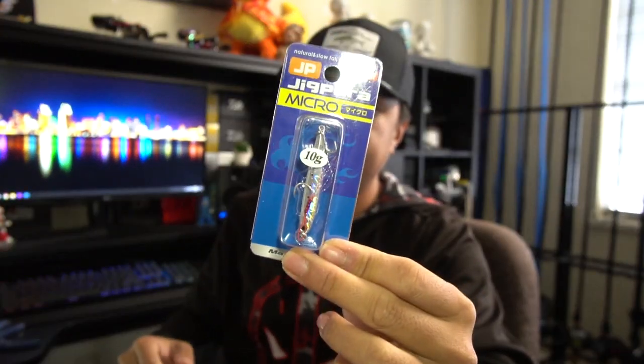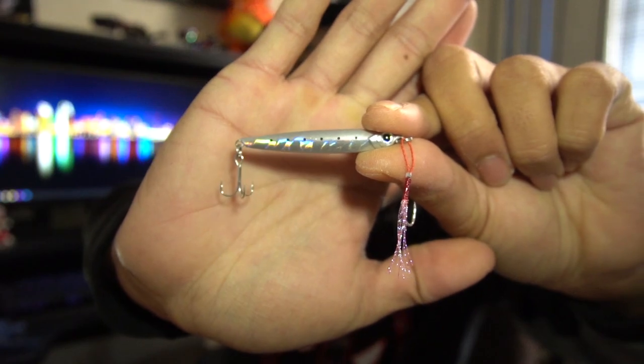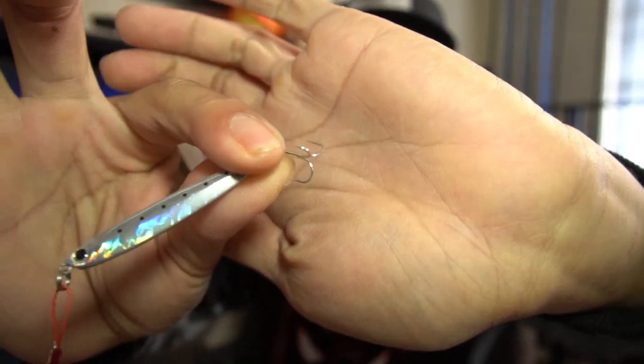I'm going to start off with the micro stuff and then move on to the bigger stuff. So starting with the JigPara Micro — as you've probably seen in my videos, the JigPara hooks are hit or miss. Sometimes they're good hooks, sometimes they're really bad. I've already had many of these hooks on the JigPara Micro bend out or break after just one fish. They're sticky but not durable.